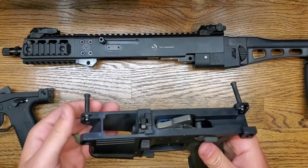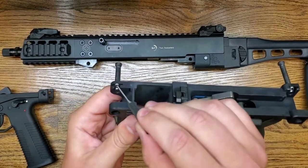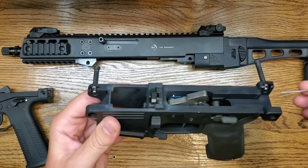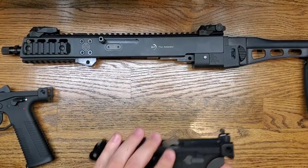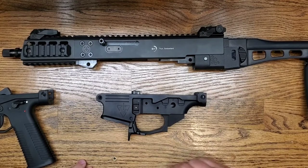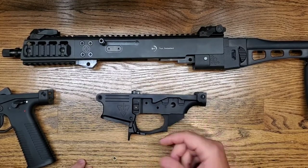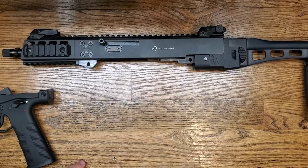The only thing you'll have to transfer is the takedown pins. To swap them out you just need a punch, lift up on the little tabs on both sides, and they come right out — very easy to swap over, takes less than a minute. So just drop in a trigger, safety, throw on a grip, swap your pins over or purchase new ones from B&T's website, and you are good to go.